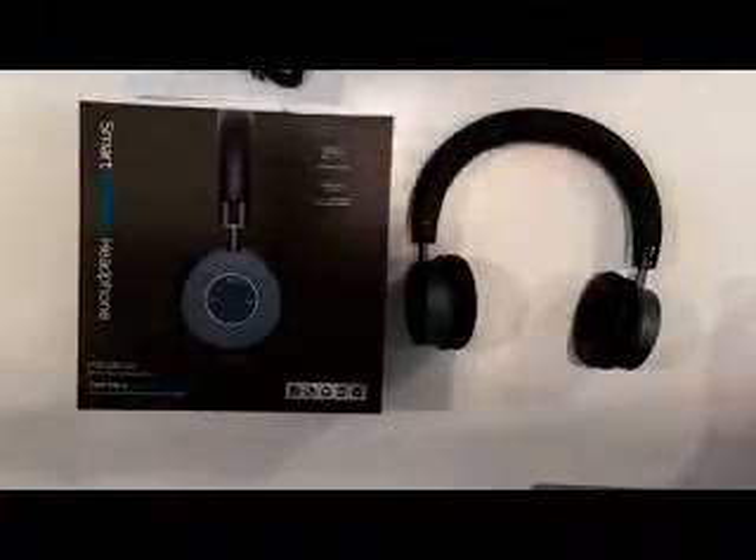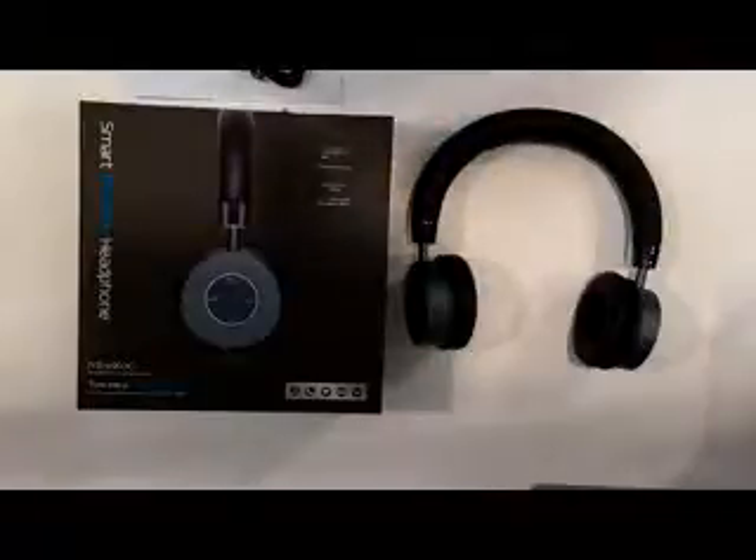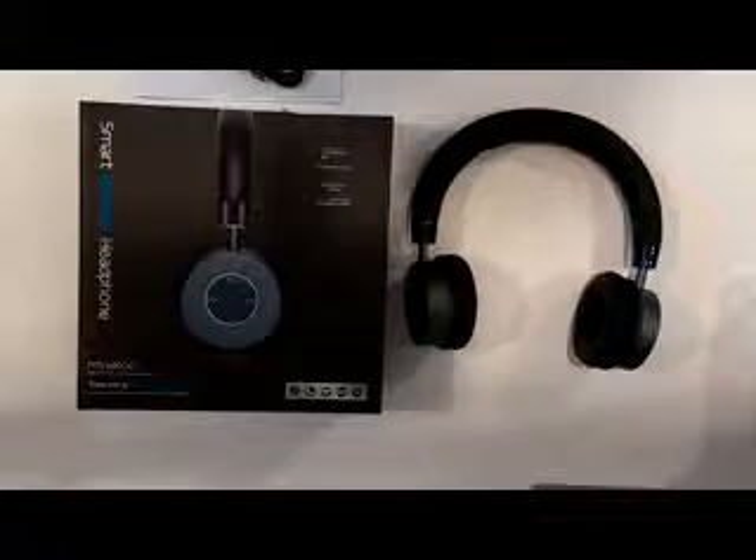This is a short video just to show you a little more about these Mintku Bluetooth headphones, which I think are really good for the price. Very impressed with these.